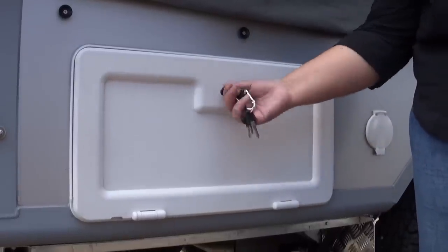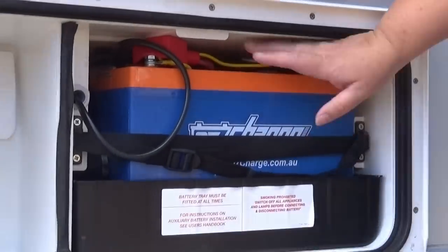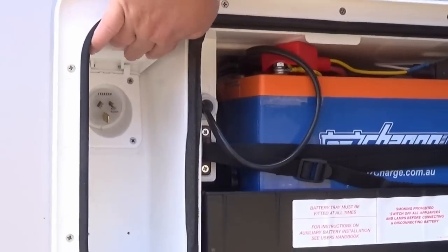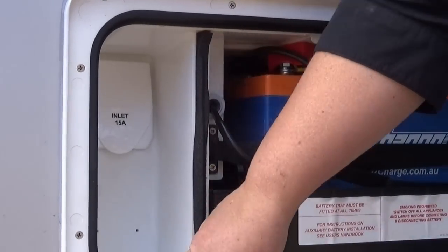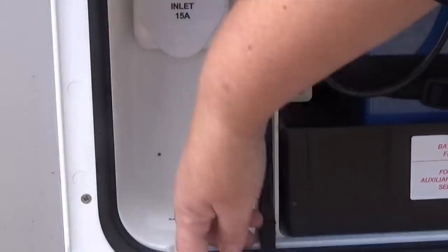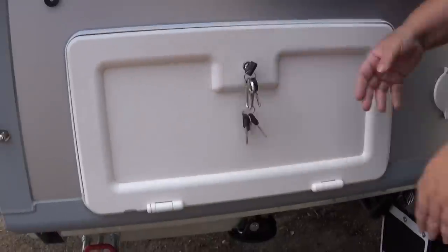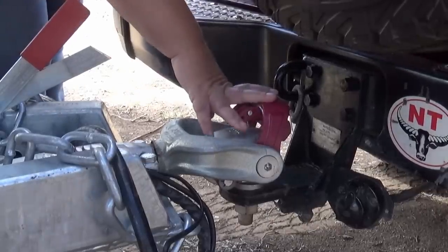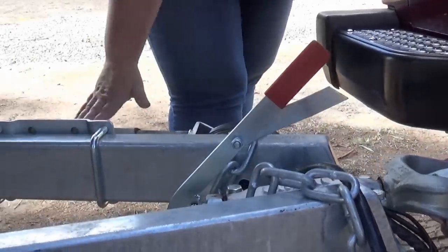This is what you'd call the power station of the camper trailer. In here we have a deep cycle battery for your 12 volt, and over here we have the inlet for your 240 volt. Just down here is a little groove where you'd put your electrical cable through — you plug the cable in, run that through, and shut it all ready to go. This camper also comes with an Alco hitch, electric brakes, a handbrake, and an Alco jockey wheel.